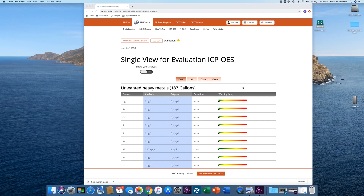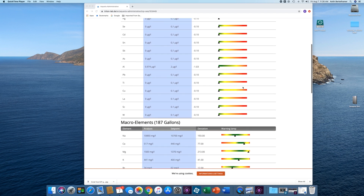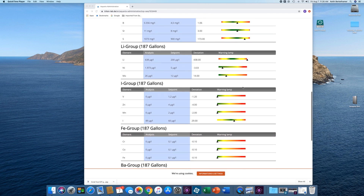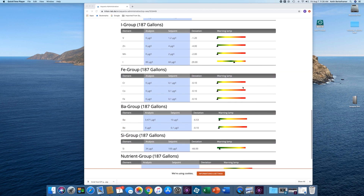Every few months I do like to order an ICP test, whether the tank is looking good or not. It makes sense to do a test when the tank is doing well, since the data will provide a baseline versus results generated when the tank is not doing so well.